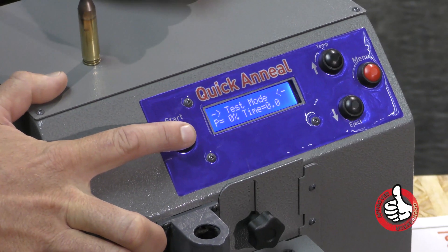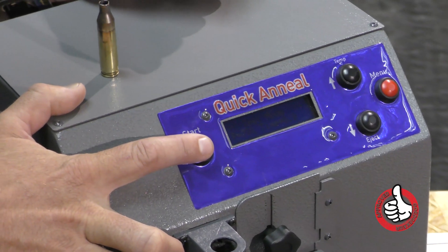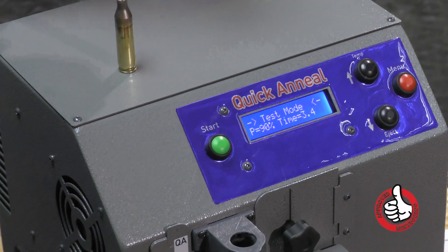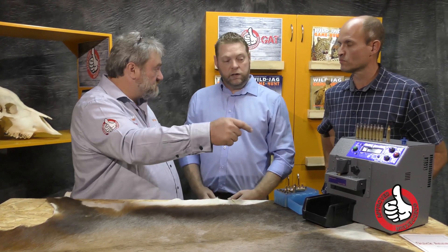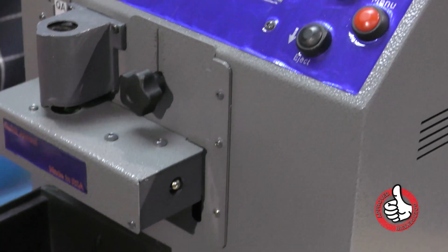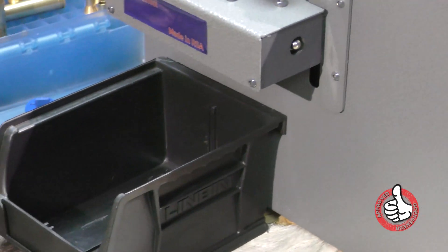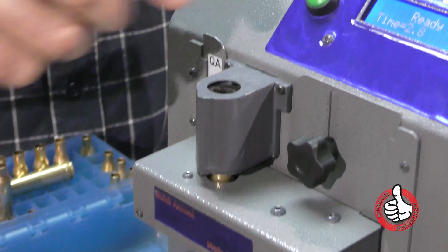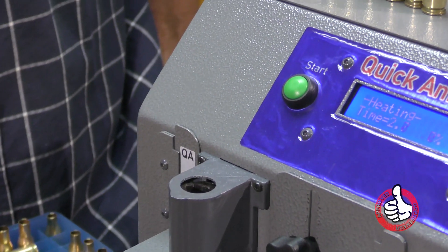For example, 3.5 seconds. For reloading it's good to come down a little, like 3.2 seconds. You do one or two cases — if you don't like it, you can adjust it up or down manually to suit you. So I can adjust the exposure time thereafter? Completely. But then it's automated — you go to the menu again, select auto heating, and then you can just feed it like a sausage machine. The more you put in, the more it will anneal.